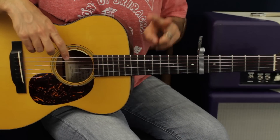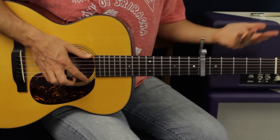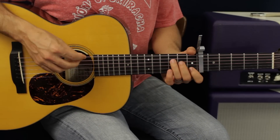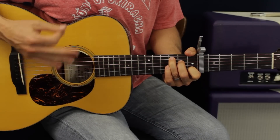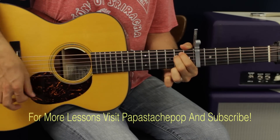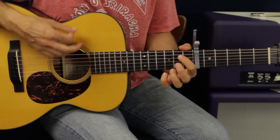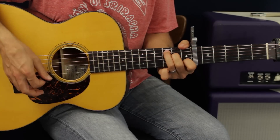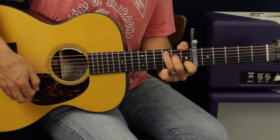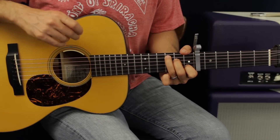That's an example of what it's going to sound like. You're going to do two of those for the introduction part, and then after the chorus has happened, you do that one time before the verse starts kicking in again. In the verse, once you start singing, you're going to play that progression three times, and on the fourth time you're going to do something different.